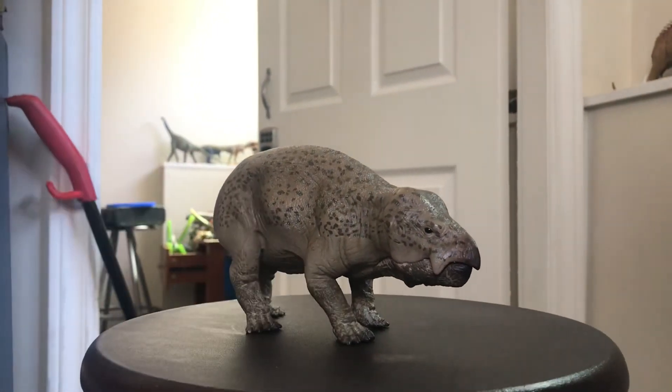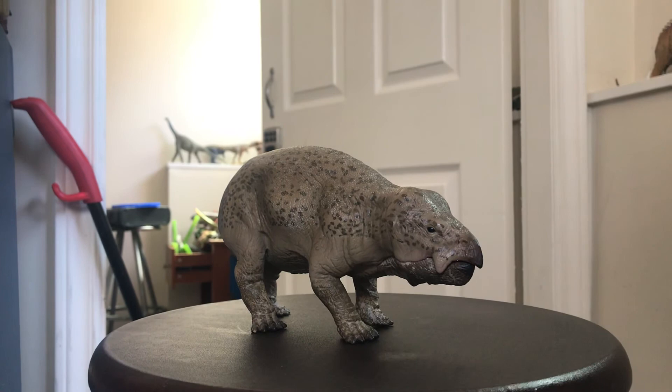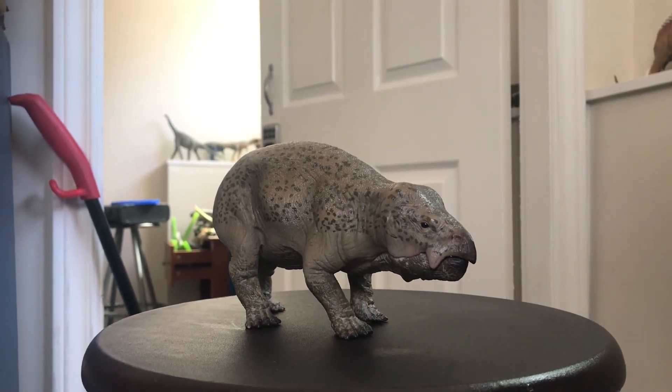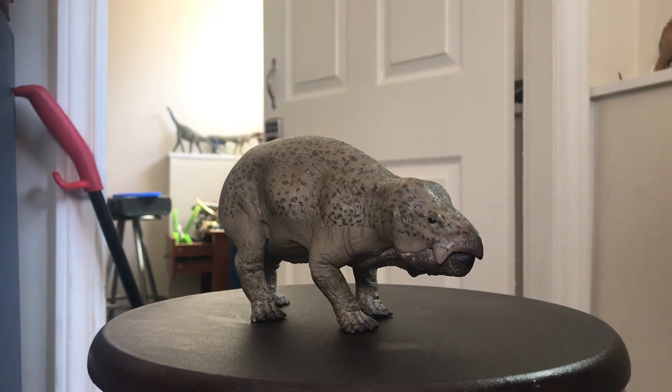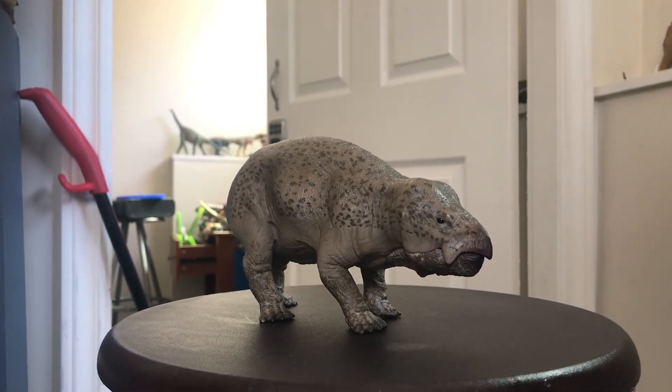So that's been my review of the Collecta 2020 Lisowicia. My next review will hopefully be either of the invertebrates or one of the other Collecta 2020 Summer Wave figures. I'll see you guys in the next video — okay, bye!